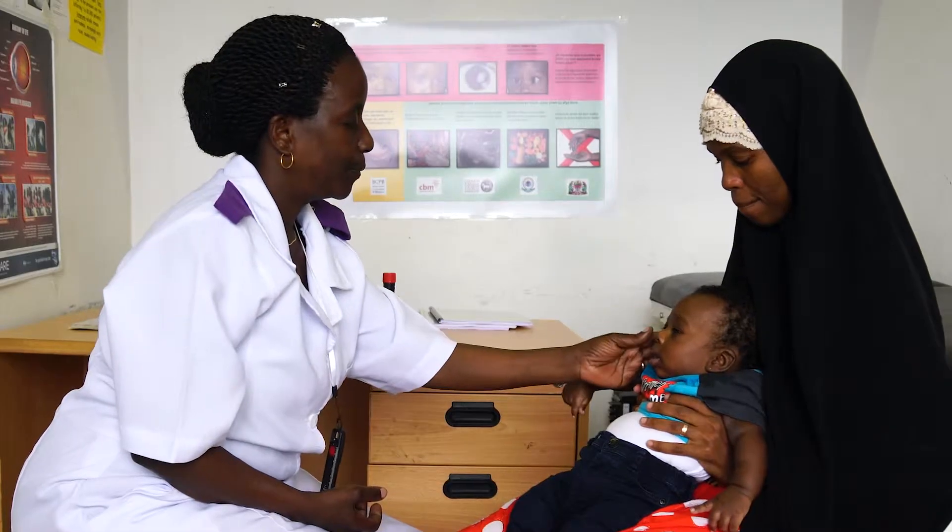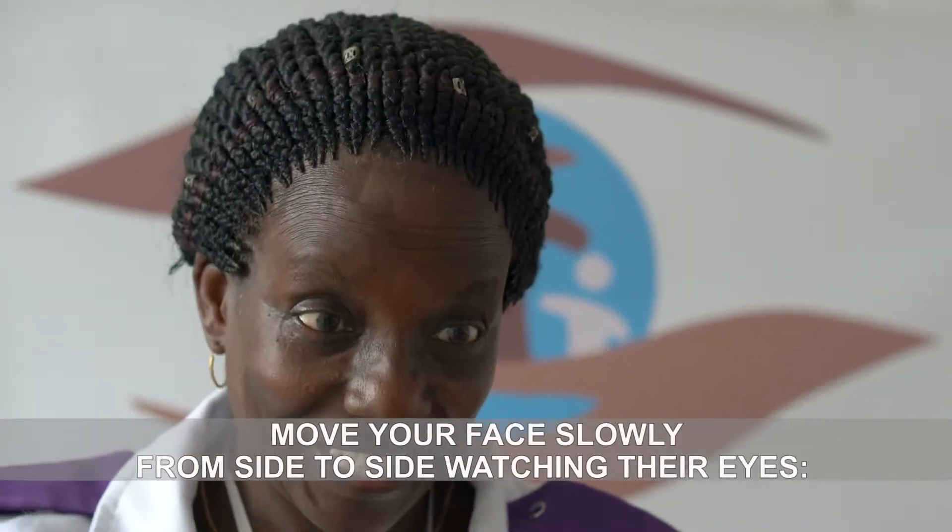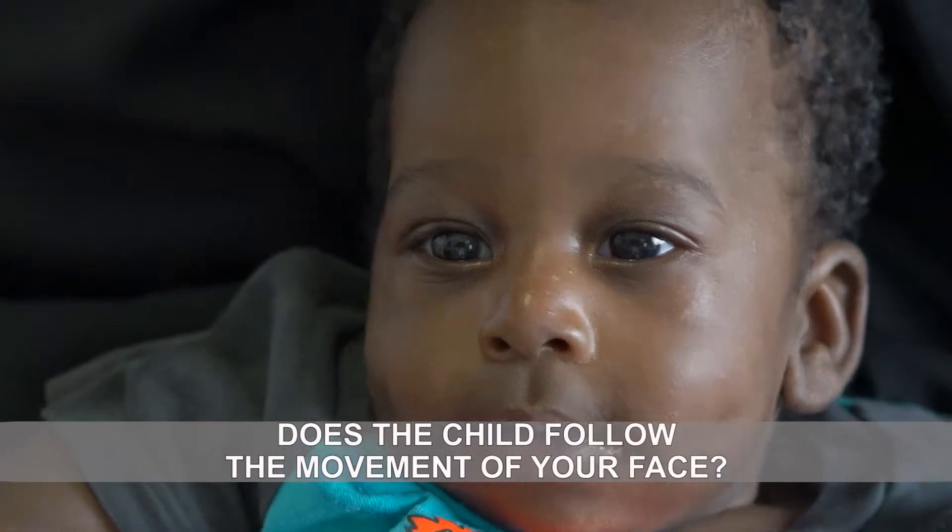When you have the attention of the child, move your face slowly from side to side, watching their eyes. Does the child follow the movement of your face?